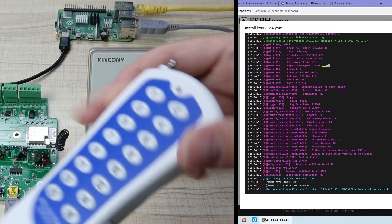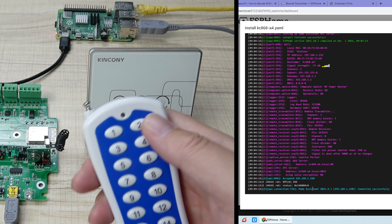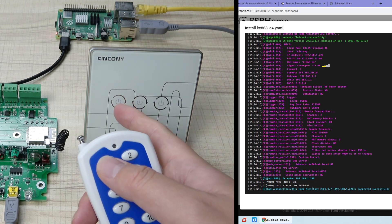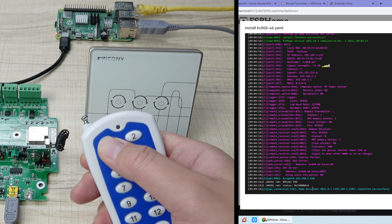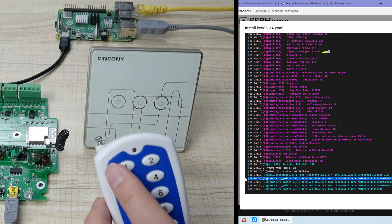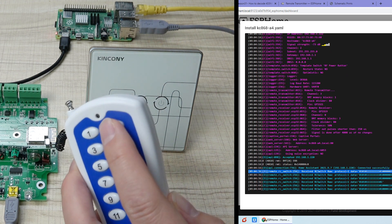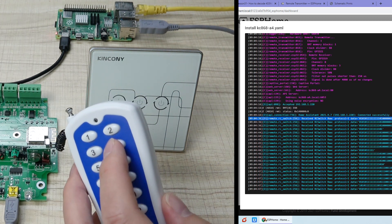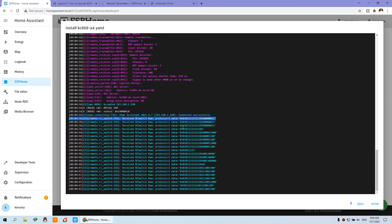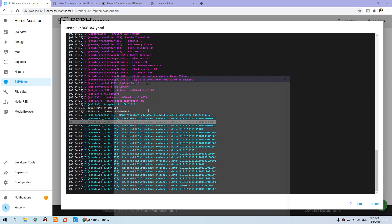First, we need to decode. I have said decode button one — you can decode any button. I just use button one to turn on and turn off the switch. You can see I press button one, and this is the code I have received. So if you press any key — like button two, button three, and button four — you can see all will output a different signal. Now I can copy button one. Sometimes the button one output is not enough bits, so we just copy this full signal. This is running successfully — copy and paste to Notepad.